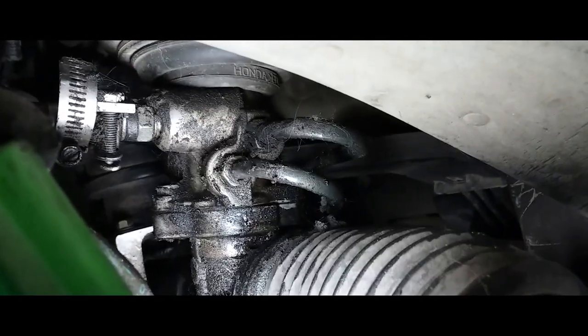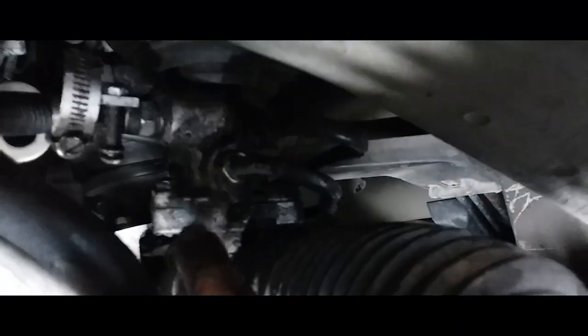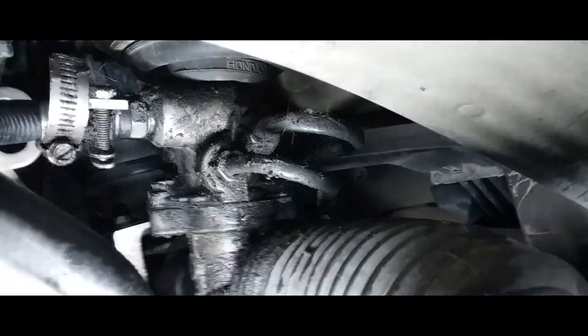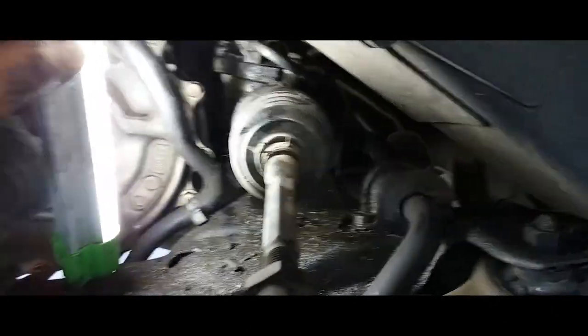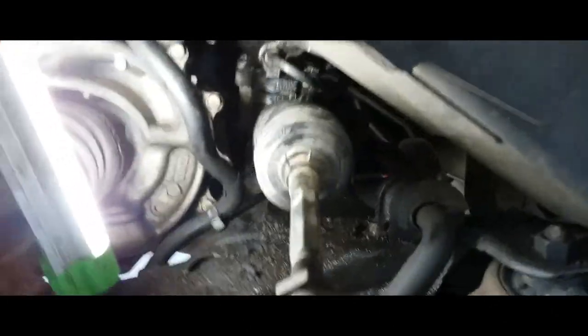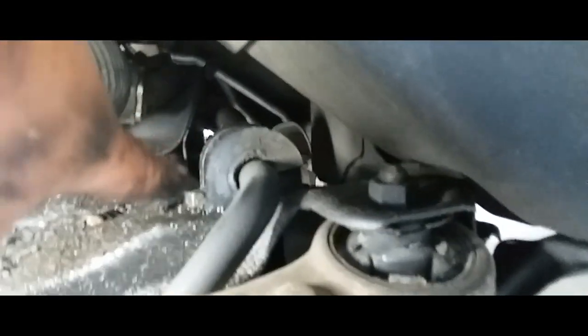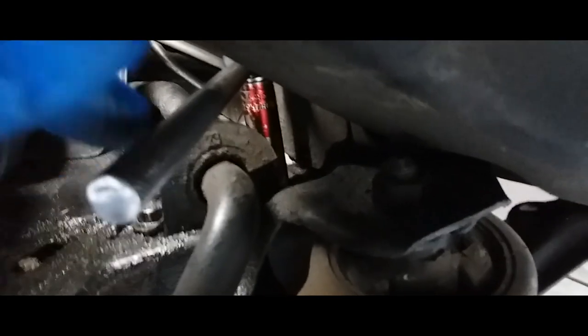It looks like that's where we might be having our leakage from — here and from there. Maybe if I tighten these down it might help. What I'm gonna do is wash this off later and tighten those down and see if that works. Let me go ahead and grab a 14 millimeter socket and start loosening those up.